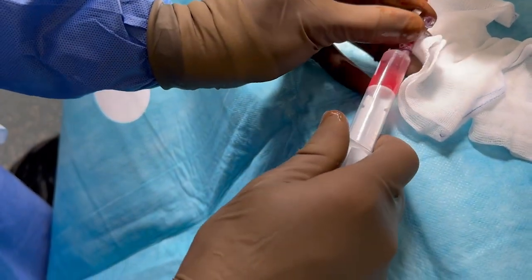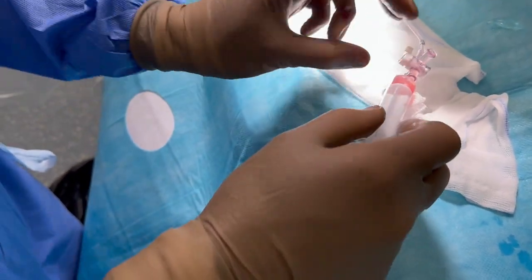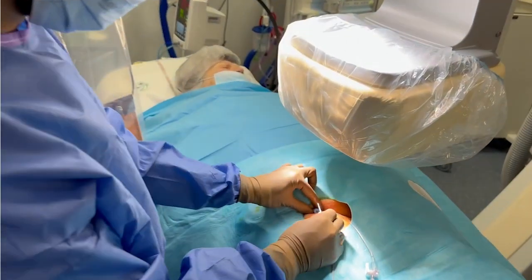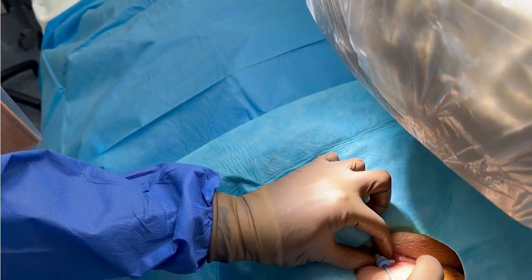After removal of the dilator, check whether there is venous blood return from the introducer. We can now advance a steerable electrophysiology catheter into the right heart.